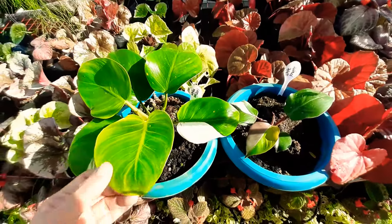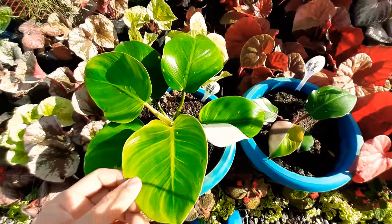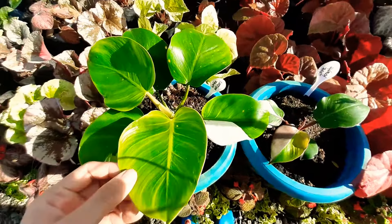Hi guys, this is Brian and welcome back to my channel. So today we'll be differentiating two philodendron varieties, which is White Wizard and White Knight. So let's start with the leaf color.